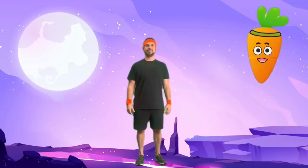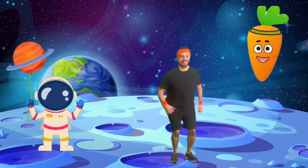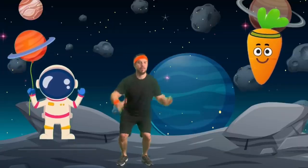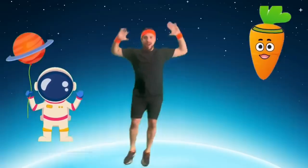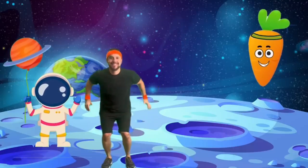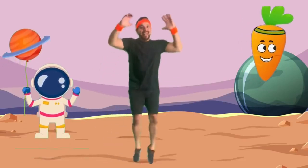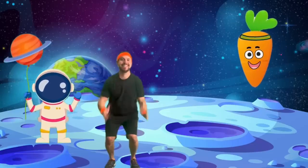Coach Carrot: Let's start with planet hoppers. Imagine you're hopping from one planet to another in zero gravity. Jump up and land softly, pretending to visit different planets. This helps get our astronaut legs nice and strong for our next adventures.